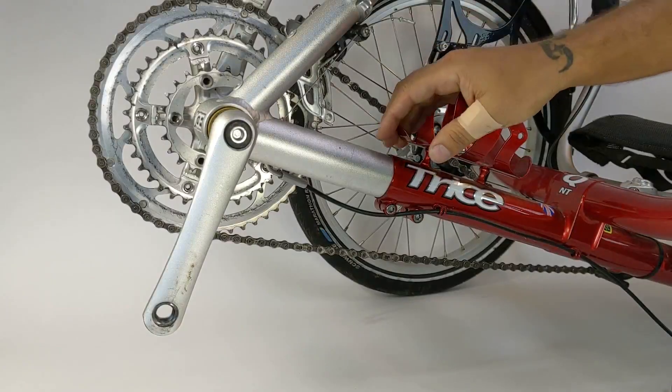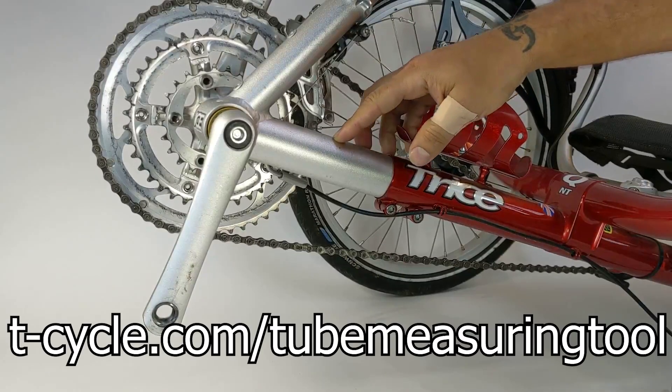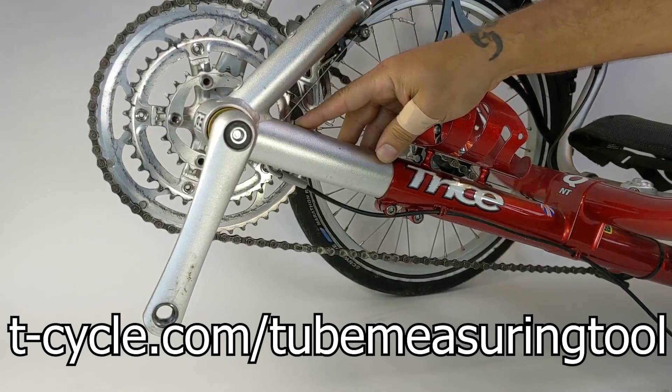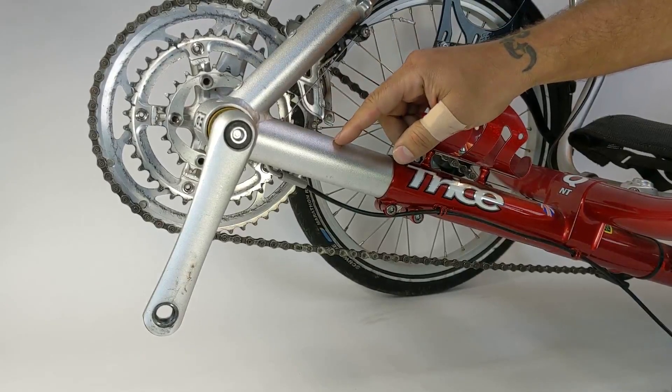So the first thing we want to do is determine the diameter of our boom. You can do that by visiting t-cycle.com/tube-measuring-tool. This particular boom happens to be an inch and five-eighths.